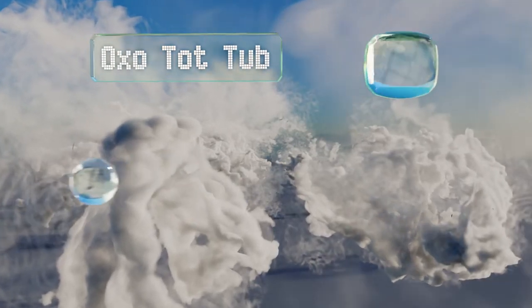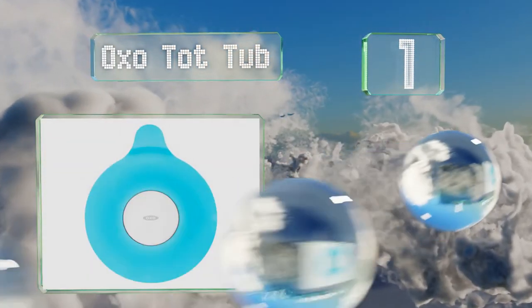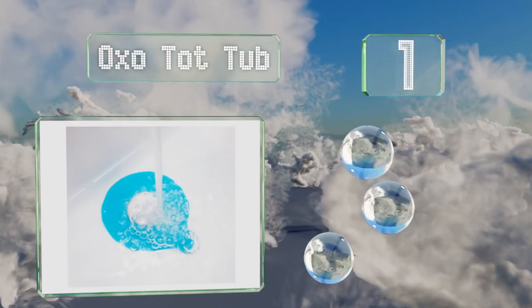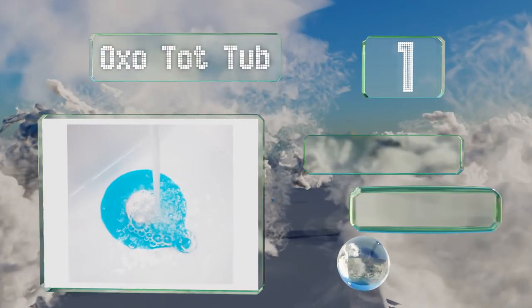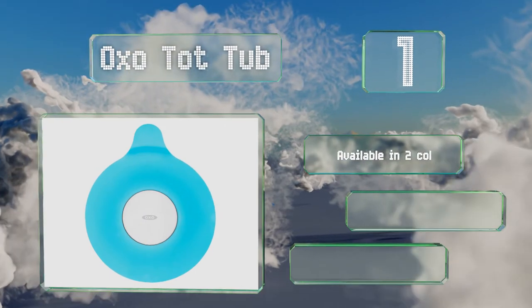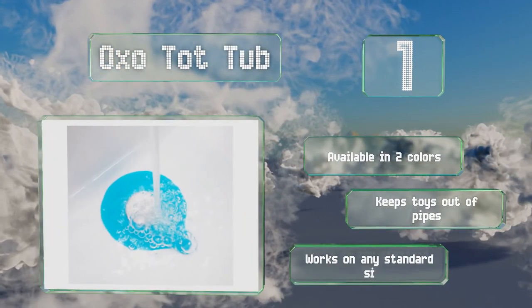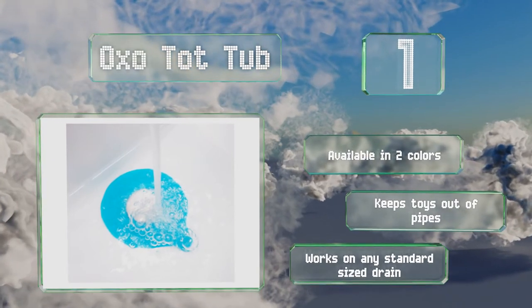Taking the top spot on our list, the Oxo Tot Tub utilises suction to create a watertight seal. It's made from a soft, flexible silicone that's durable, and when it's not in the drain, you can use a suction cup to attach it to the wall of the tub. It's available in two colours, keeps toys out of pipes, and works on any standard size drain.